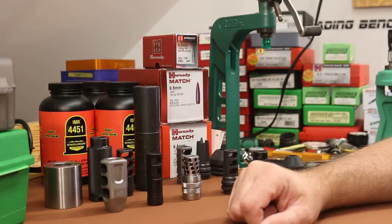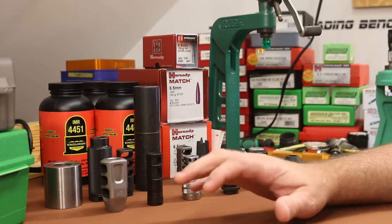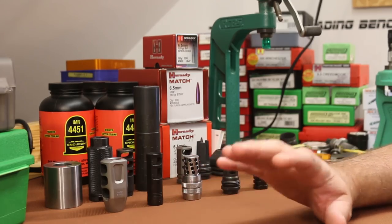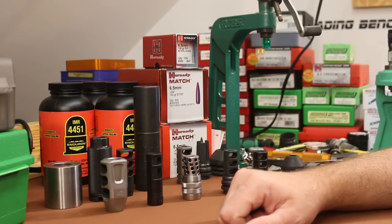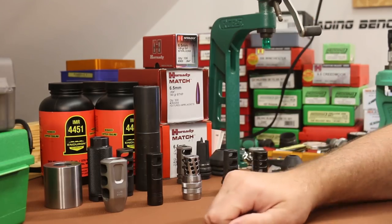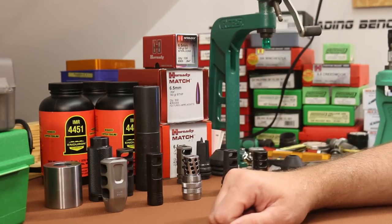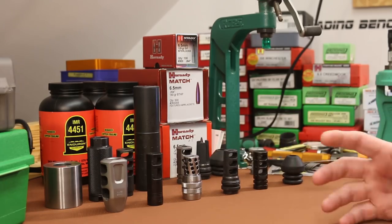All right folks, welcome back. This is going to be part two of our barrel harmonics testing. If you didn't see video one, you are going to be extremely lost. I don't want to spend 15 minutes recapping the last video — we're just going to jump right into it. So if you're on YouTube, you should see a link up in the top right corner popping up right about now to the first video. You should go watch that and we'll see you back here in about a half hour. Good. So now we can assume everybody's up to speed.